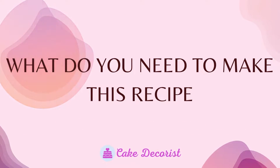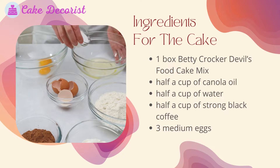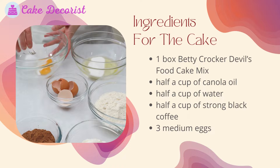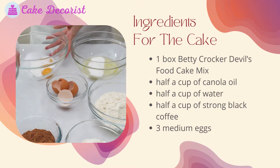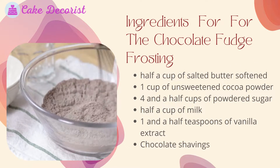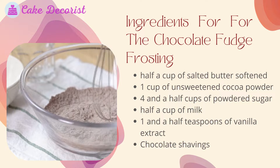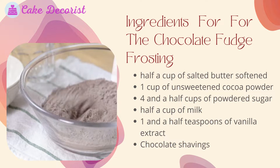What do you need to make this recipe? Ingredients for the cake: one box Betty Crocker devil's food cake mix, half a cup of canola oil, half a cup of water, half a cup of strong black coffee, and three medium eggs.